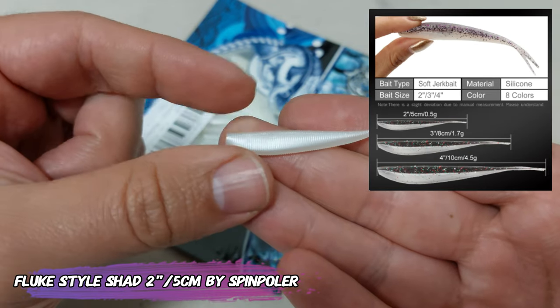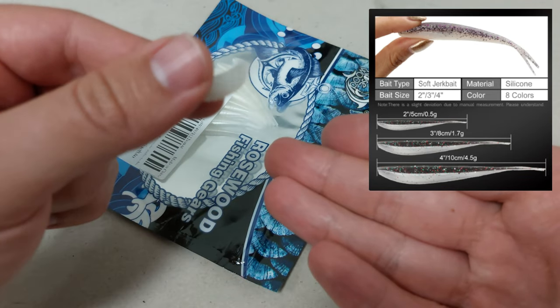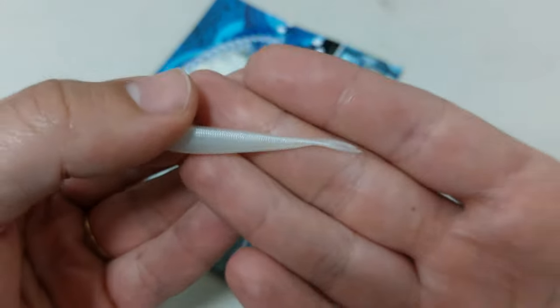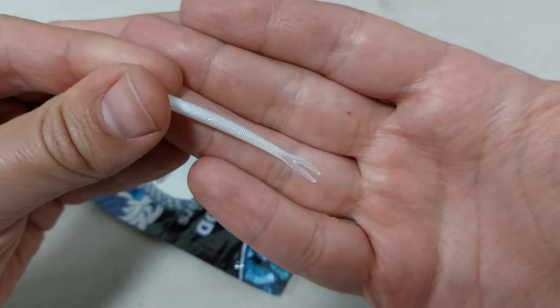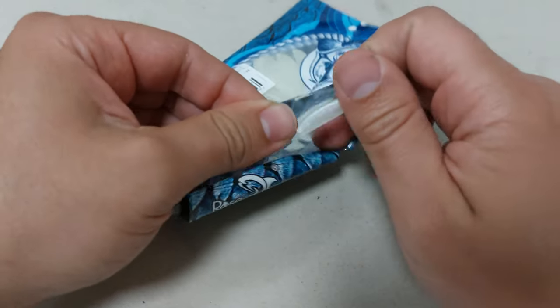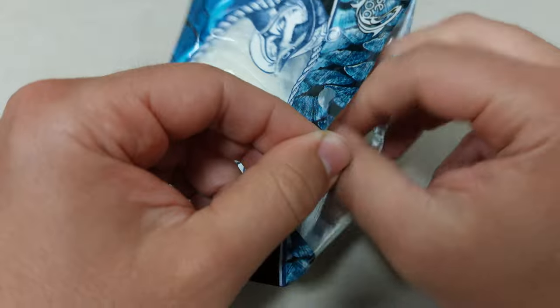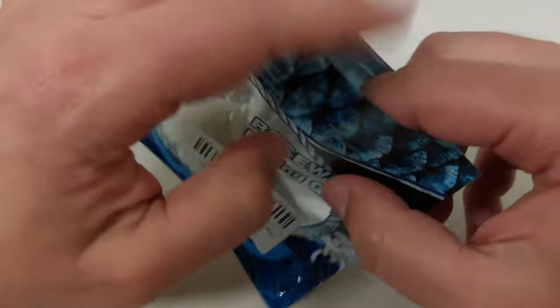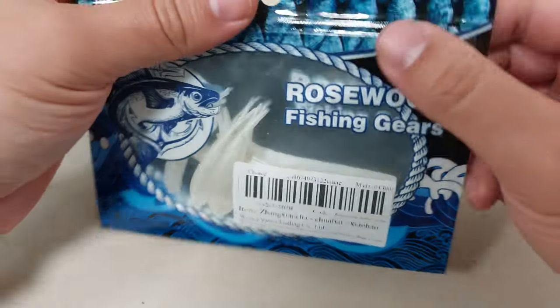They also have it in 3 and 4 inch, and they have 8 colors available. It's a pretty cool plastic — it looks like the plastic that Z-Man uses. They are pretty cool for the price. This is from Spinpolar, which is a very very good brand if you like Z-Man stuff.